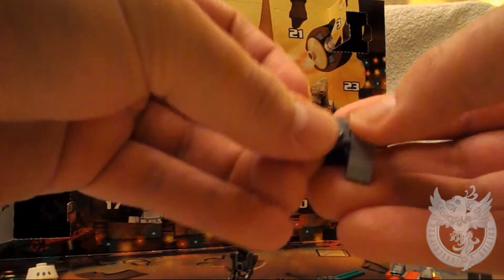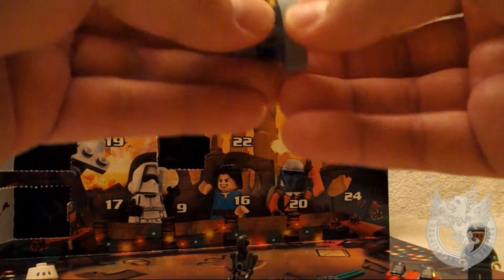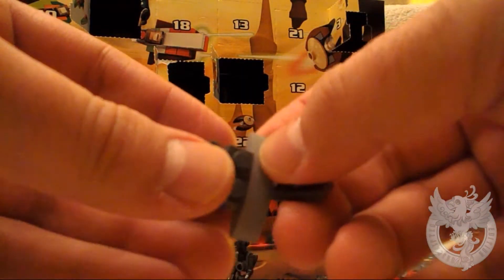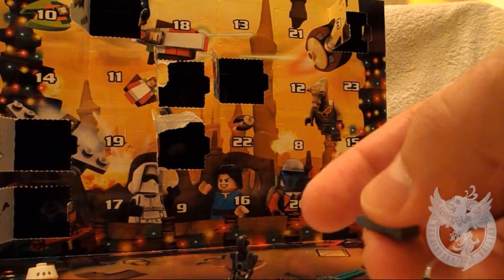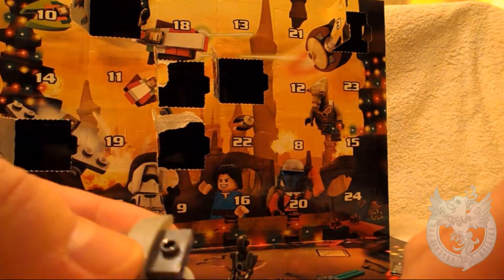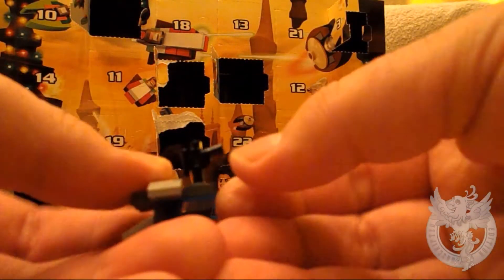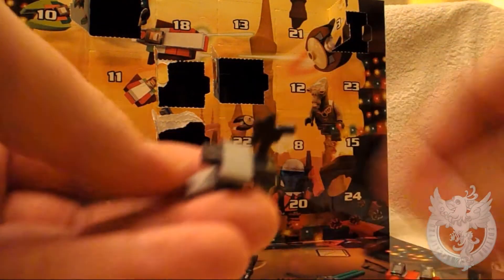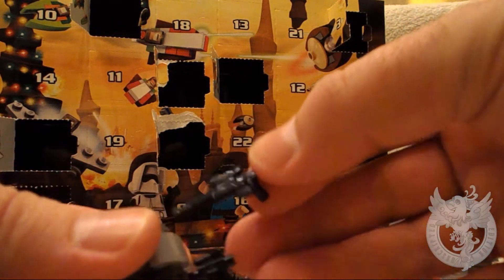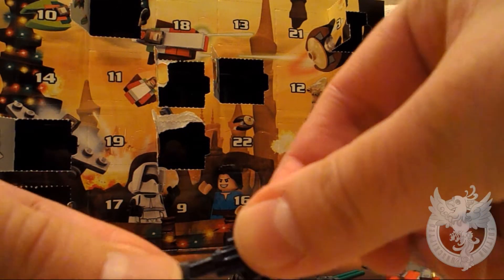There's three weapons at first glance here. It looks like a pistol, a blaster and a rifle I think. Let's just check them out as we put them on. So there's a small blaster there — looks like what your scout troopers would have had. Let's check it out here. So we've got the long rifle there, and then we've got the smaller blaster there.